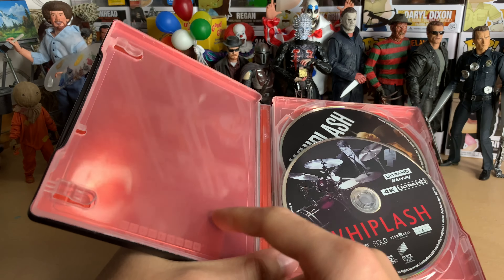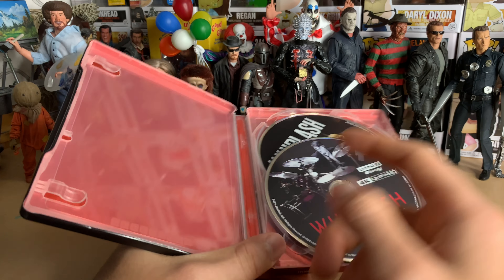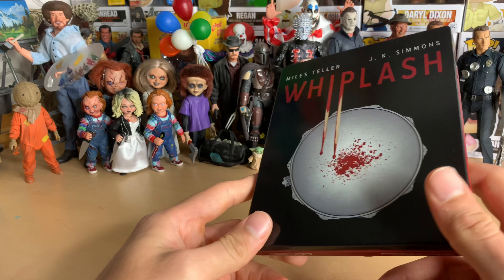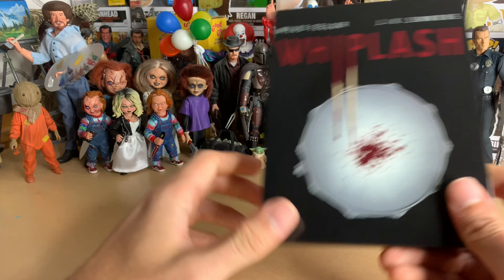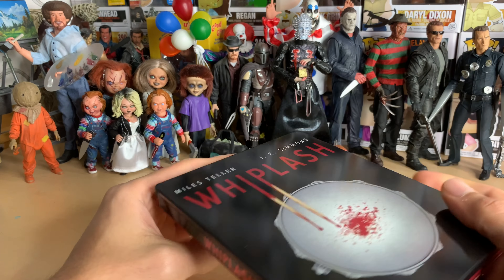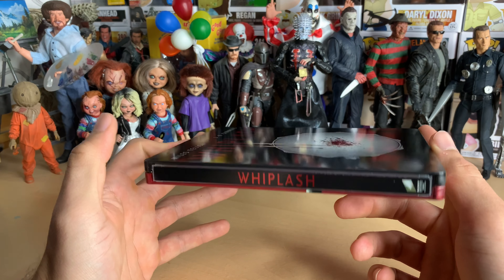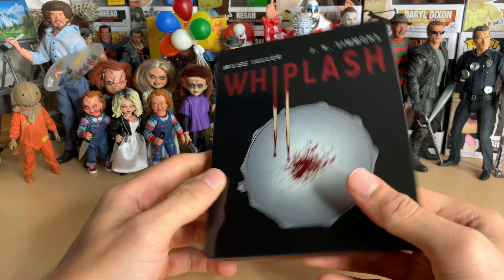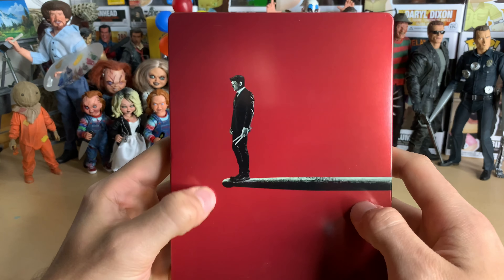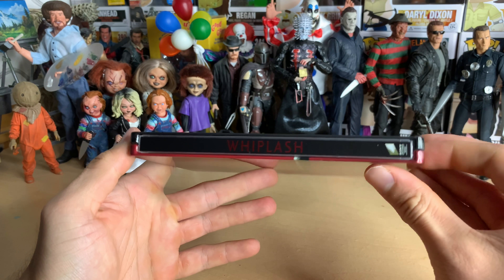The only exception to this was the Drive pop art one — the Ryan Gosling movie. The inside of that actually looks kind of cool; the color choice fits with the rest of the steelbook. But all their other ones like this are just plain — like, I'm thinking of the Zombieland one. It's not even a pop art one and the inside is plain. Yeah, 7 out of 10 for me. I think that's fair.